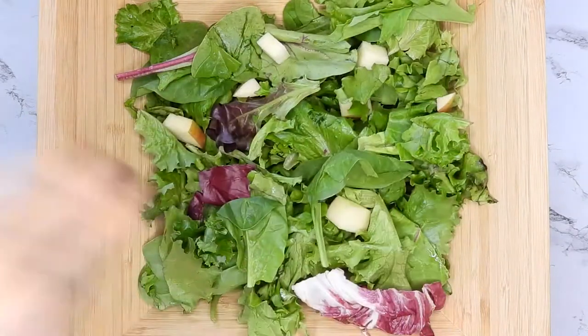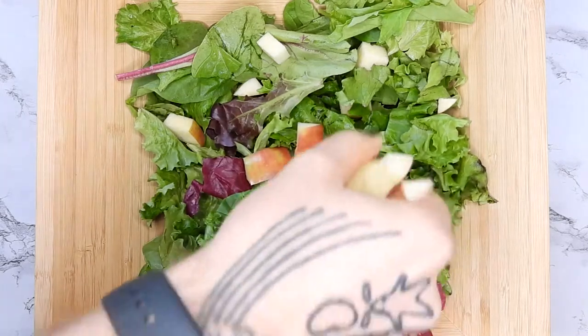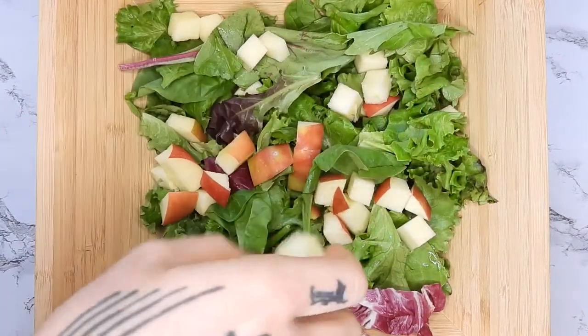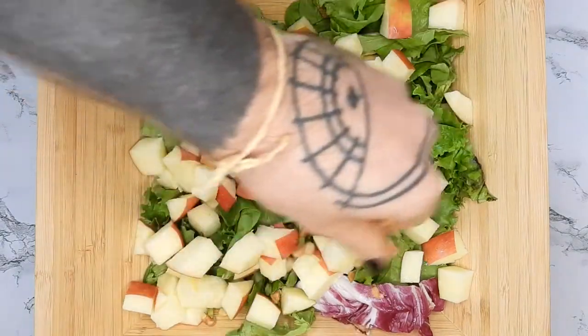Next I'm adding a fresh fruit with high water content. I'm using a Honeycrisp apple this time. I would also recommend cucumbers or maybe even pears — the consistency is really nice in salads.